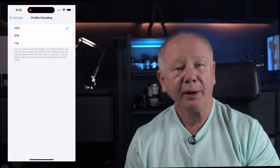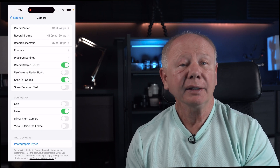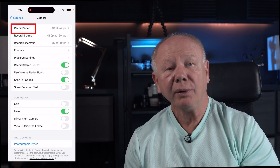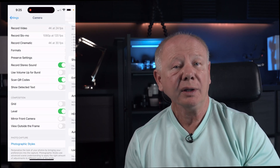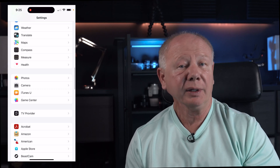Let's choose HDR for now for high dynamic range. Tap back at the top left arrow, tap back again, select Record Video, scroll down to HDR Video and turn this on. This allows 10-bit color information when recording video in HDR, and that's what we want as it'll capture as much dynamic range as possible when we record our video.